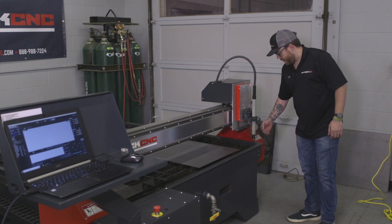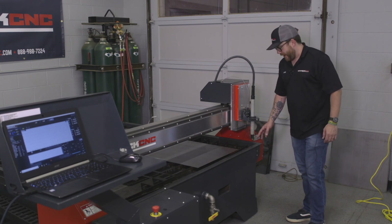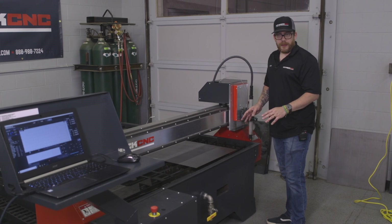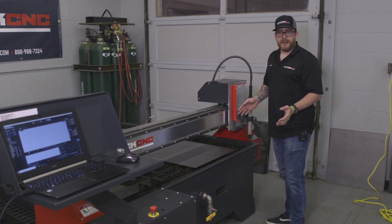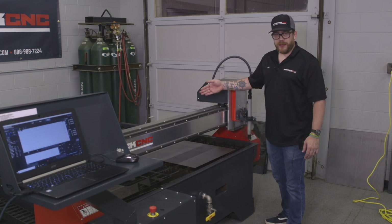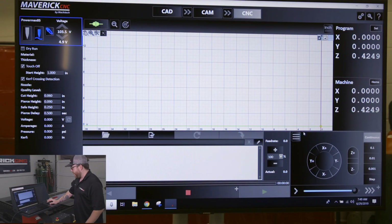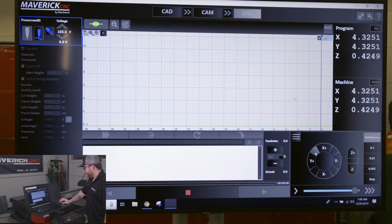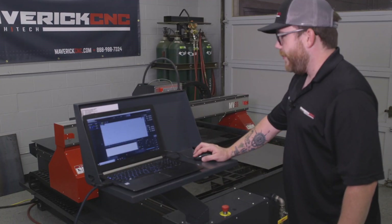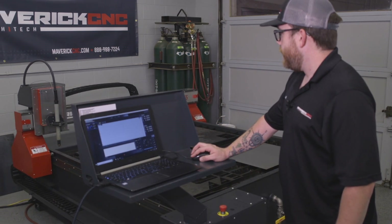Anything to the right or toward the front of the machine is going to exceed its limits. The table is built with a little extra space beyond the actual plate size — so on a five by five table it's over five feet in each direction. Once it's homed, you can drive it any direction and you'll see it stop itself before it crashes.